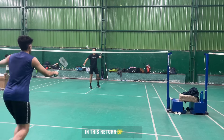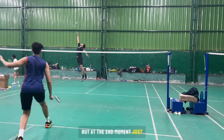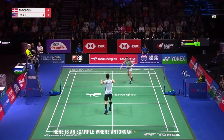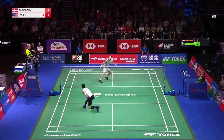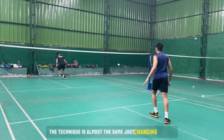In this return of serve, you show that you are giving a dribble or a normal keep, but at the last moment just flick it to the backcourt. Here is an example where Antonsen is doing the same. From the left court, the technique is almost the same — just changing the side.